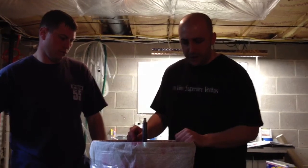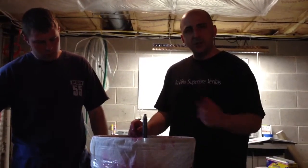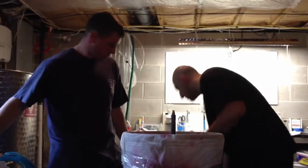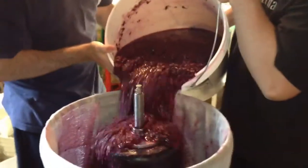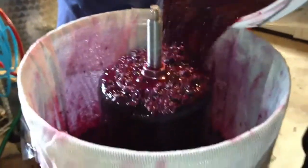We're at the point right now where we're putting the grapes in. We have one more bucket. We're going to show you that and show you the free run as it comes out to take a look at the color. My friend Chris here is going to help me pour this in. As you can see, we sterilized everything, we cleaned everything. The free run is going to be coming out the bottom right about now.